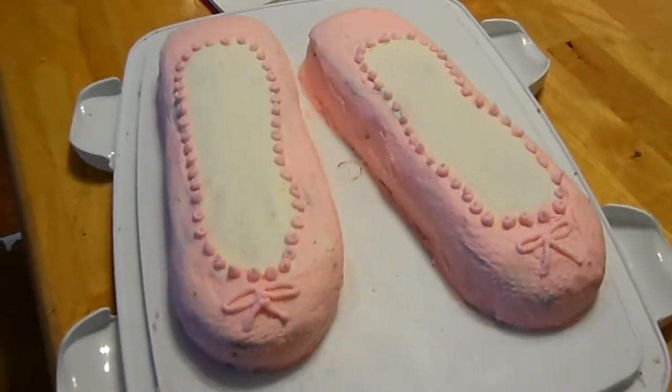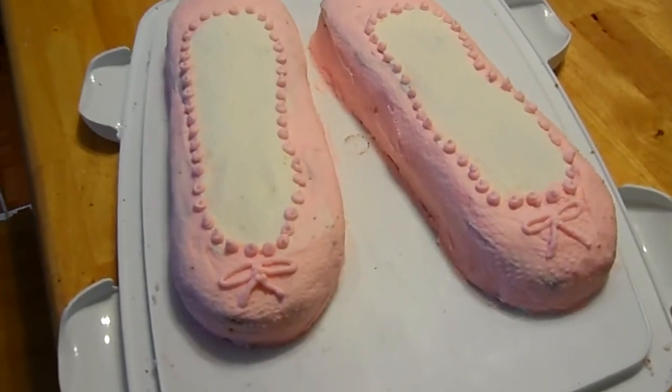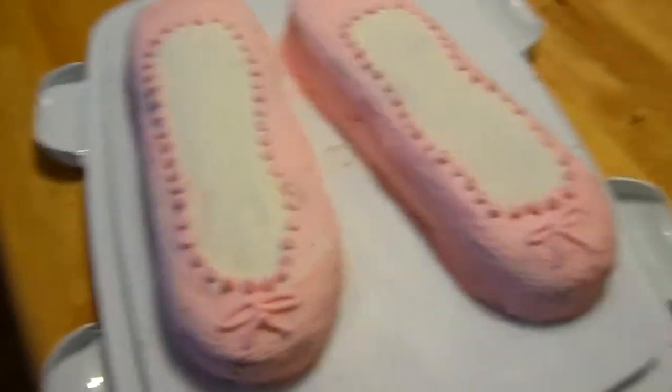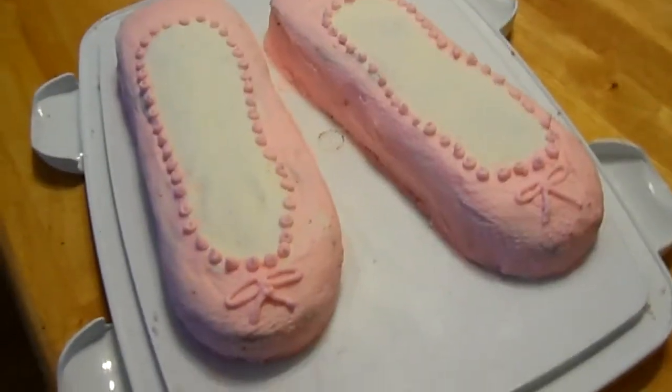So this is just the practice cake. I'm going to make another one closer to her birthday — I just wanted to try it out first, to make sure I could actually do it and not totally mess it up before her birthday.